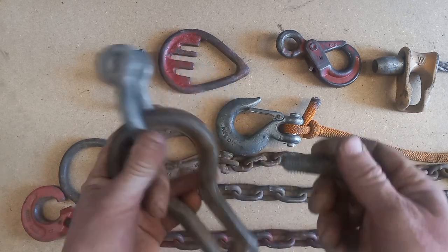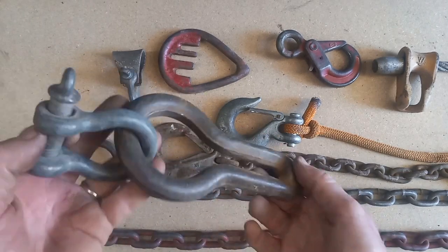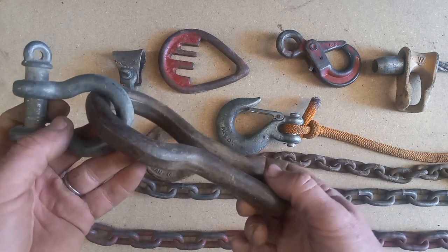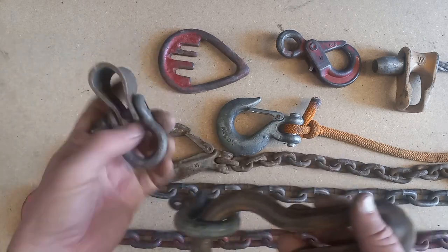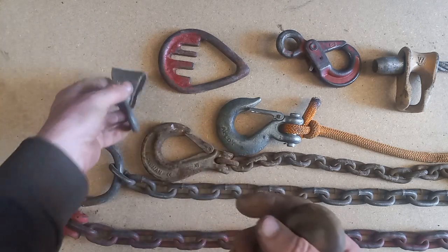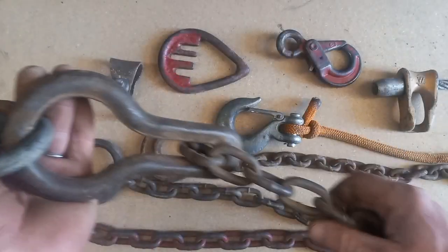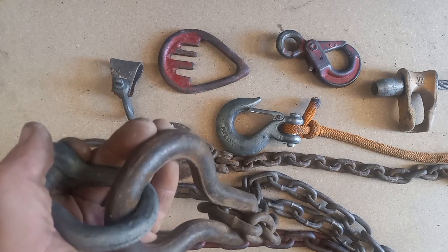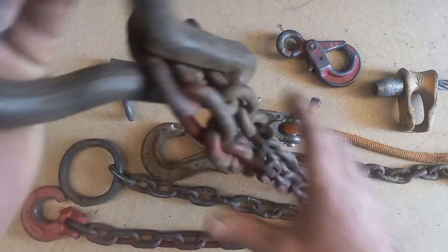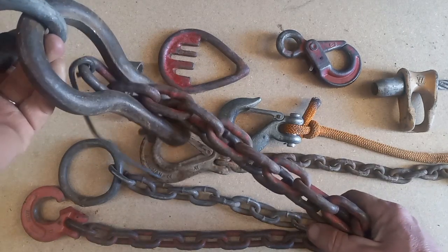This allows you to take a shackle, carabiner, or end termination of some sort and attach it to a mainline coming out of your winch. Or it could be on a slide — a device that goes on a cable attached to your winch and slides along that cable. This crease right here holds a chain — and actually it'll hold two of them, so you've got two chains in one device.